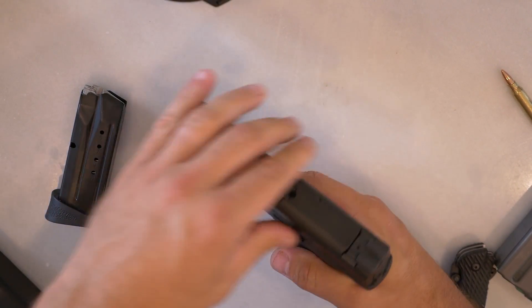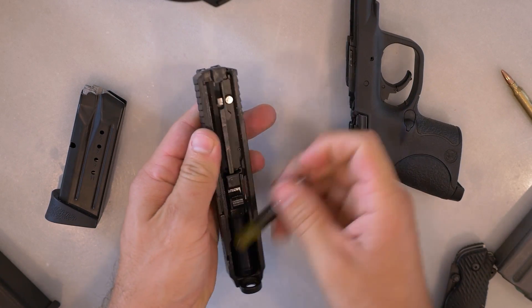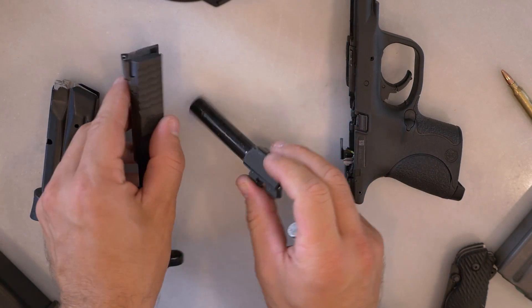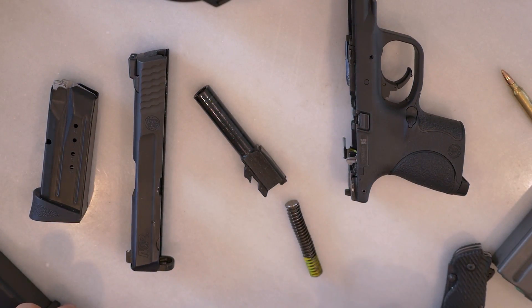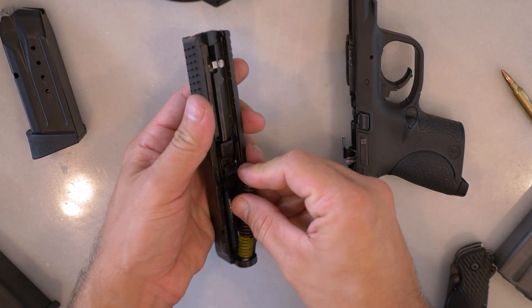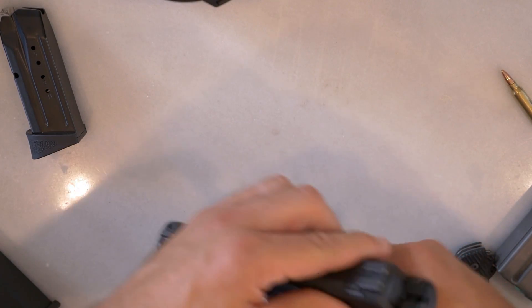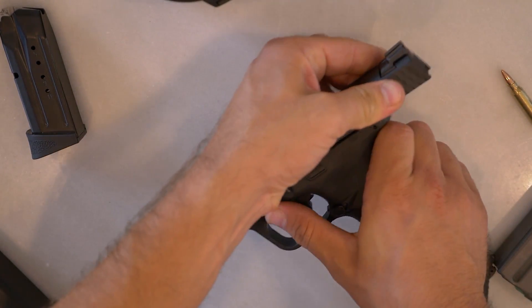Push the takedown lever down 90 degrees, release the slide, pull the trigger, and everything comes off the front. The guts all pop out just like in every other gun. Talking about numbers: it's got a 3.5-inch barrel length, an overall length of 6.7 inches, overall height of 4.3 inches, and width of 1.2 inches — very close to the Glock 26.